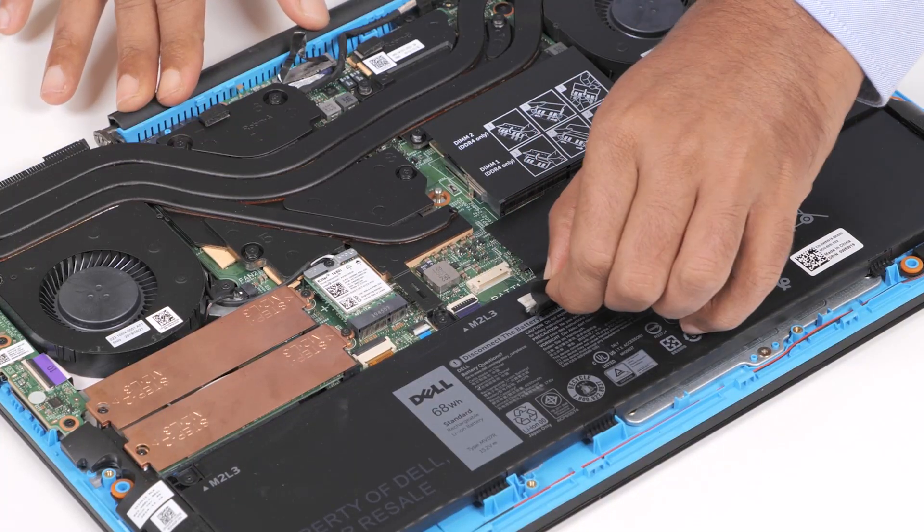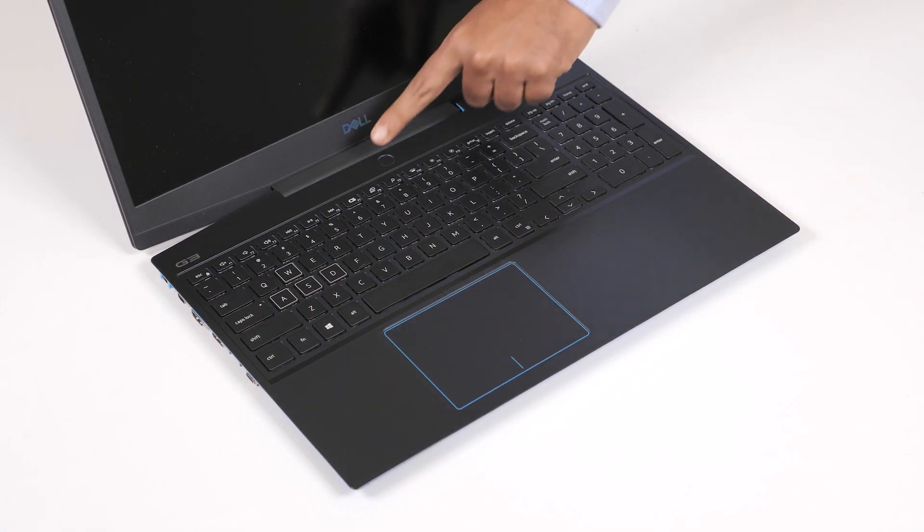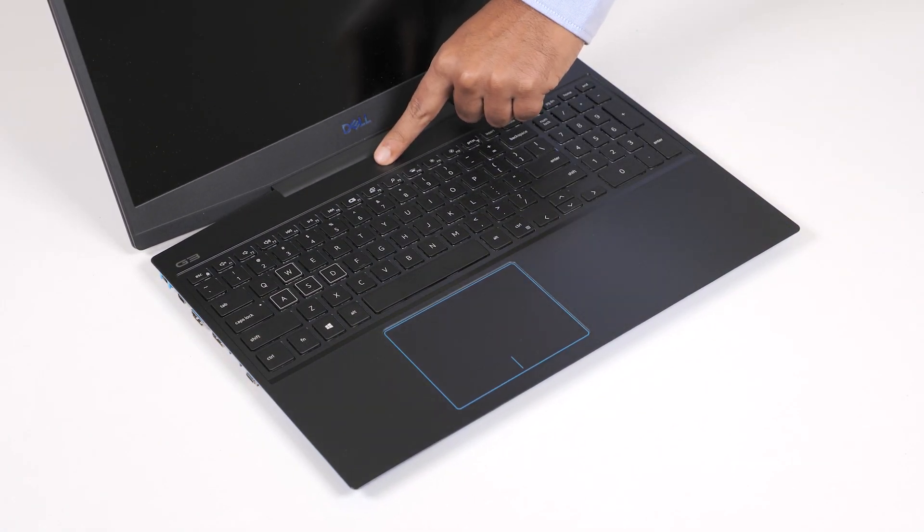Disconnect the battery cable from the connector on the system board. Turn the computer over and open the display. Press and hold the power button for five seconds to ground the computer and drain the flea power.